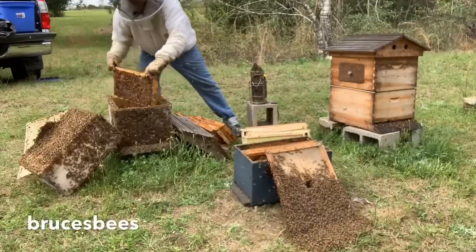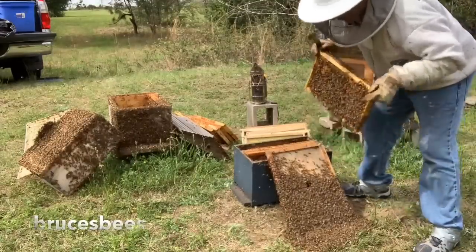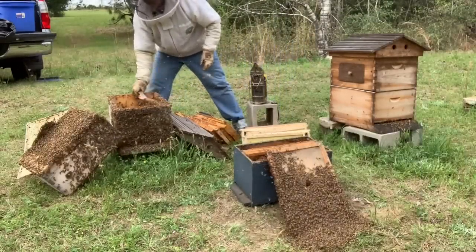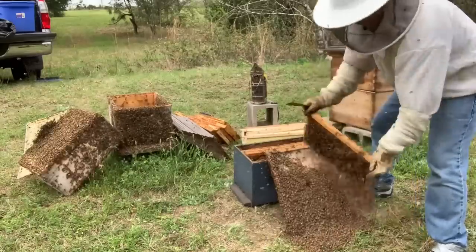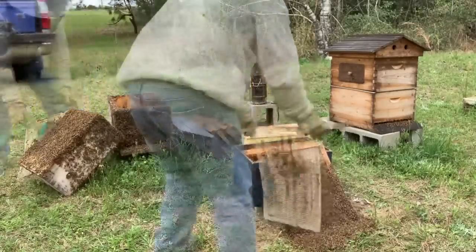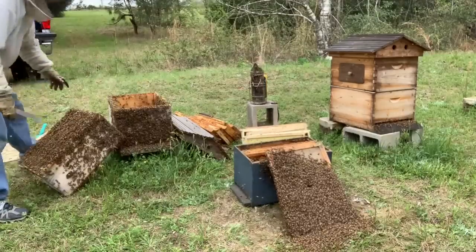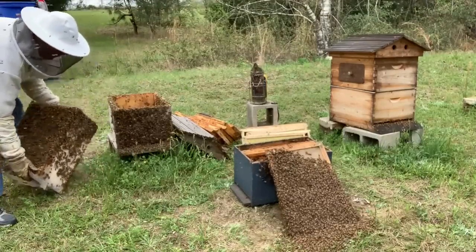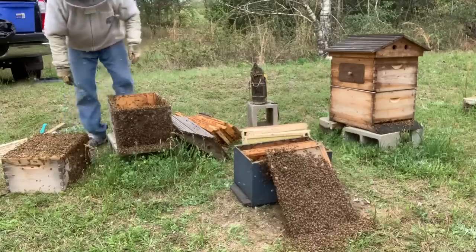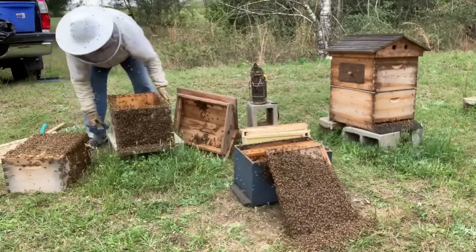I don't think they normally put brood in there, but I'm gonna do it just to give them a head start. I'll leave behind a couple of empty frames to build on. They are running up that thing - it's kind of cool. Might just work like I hoped for. They are crawling all up on this honey super. I'm just gonna set it like this, probably not the best plan. We're gonna take this box right here and dump these out on the ground.